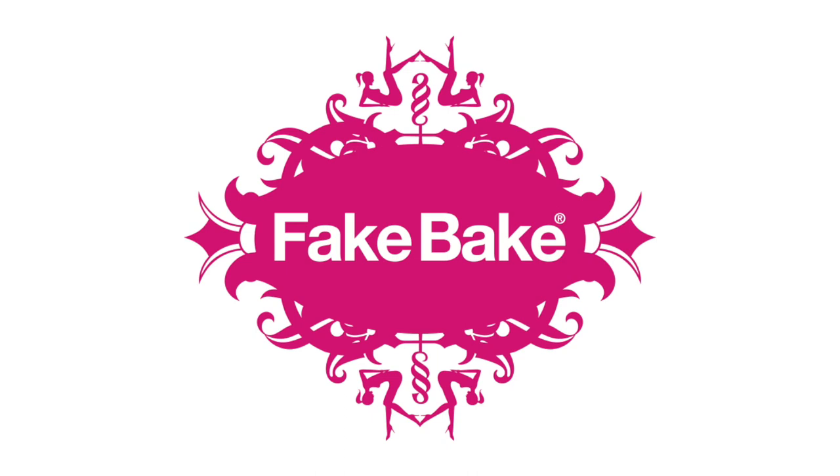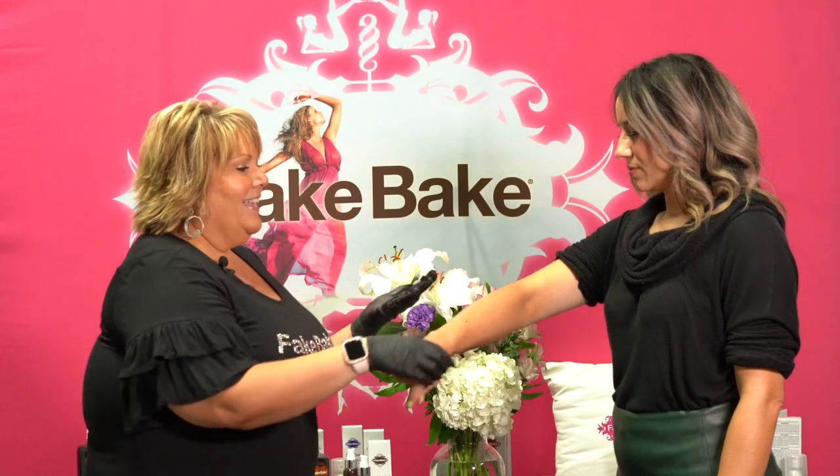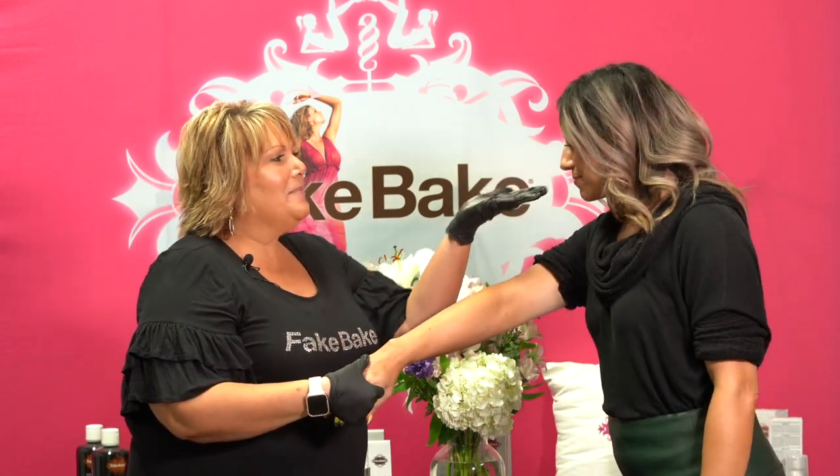Next we're going to try our double shot espresso tan. This one is definitely for the more experienced tanner or somebody with a lot of color already. You're going to take about a nickel to a quarter size liquid. Smell that — smells like coffee.